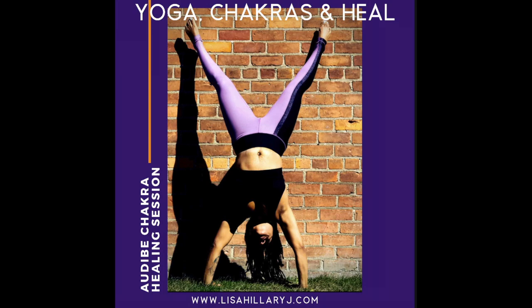Welcome to Yoga Chakras and Heal, an interactive healing session to help cleanse and clear your chakras. If you've never done this before, let me explain to you what it is.